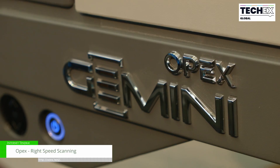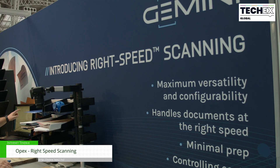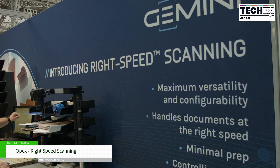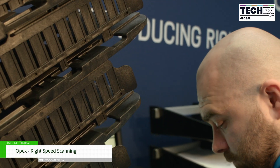Hi, I'm Craig Hartley from OPEX and we're here with the Gemini introducing right speed scanning. Right speed scanning is where we take paper of all different kinds and different formats and we adjust the way that the scanner handles the paper in accordance to the needs of it.